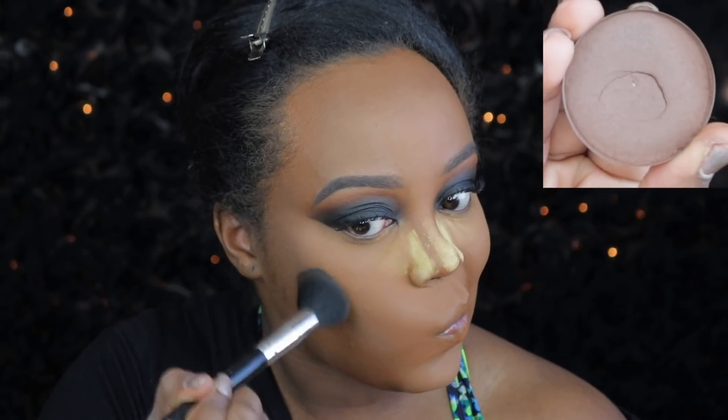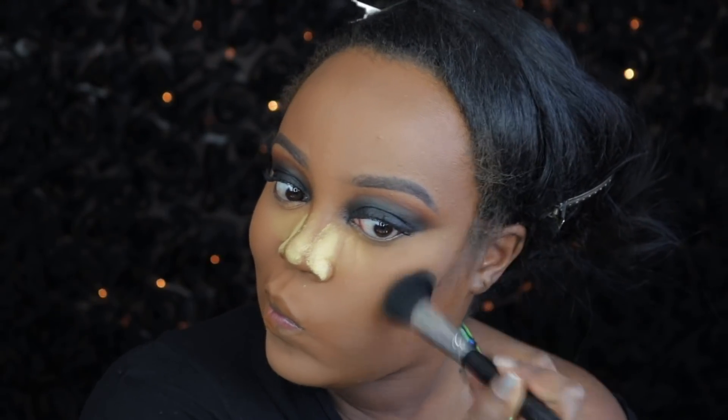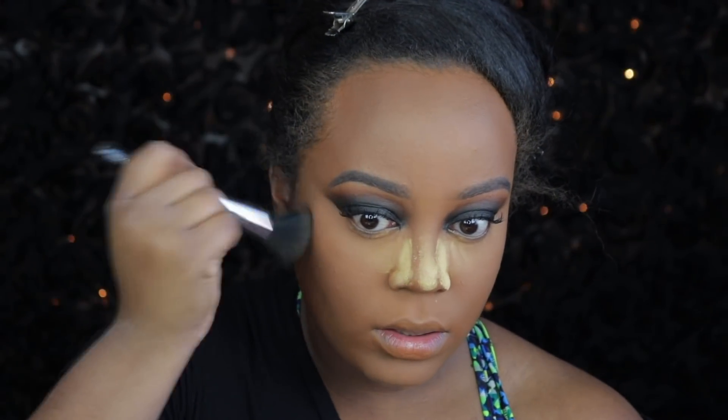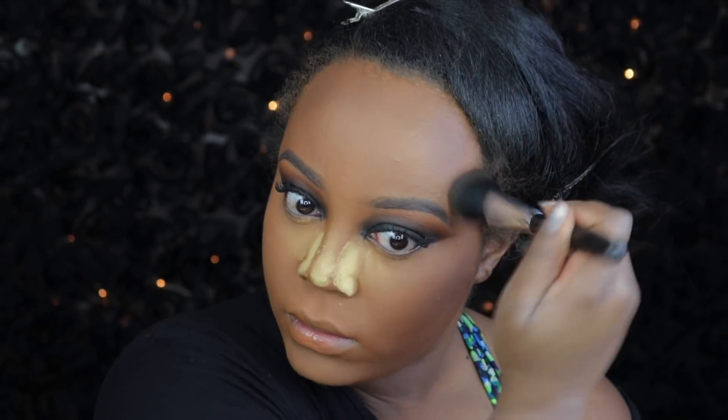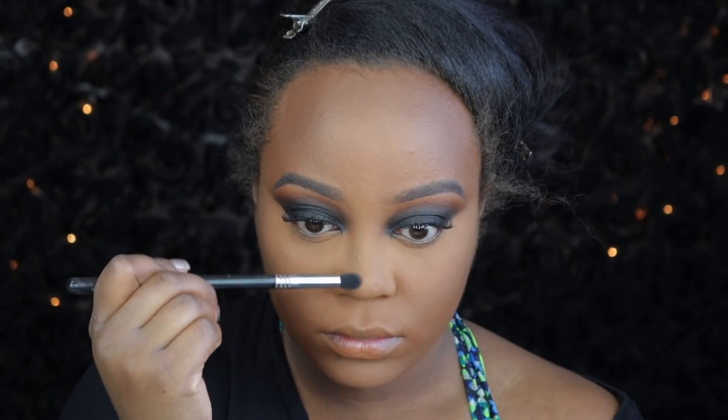Now I'm using my Makeup Geek contouring pan in the shade Deal Breaker — it's the dark, warm shade. I'm using my Nikki Garrett powder brush. I think it's actually a highlighter brush, but I use it as a powder brush. I love this brush — you can get it on Amazon and they also have really good contouring kits, which I need to re-up on whenever I get more money.